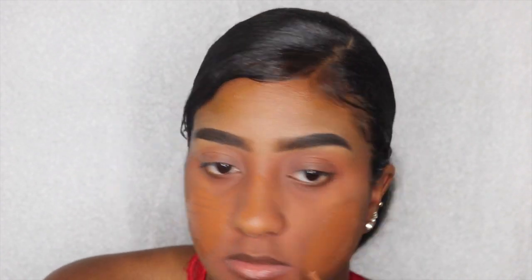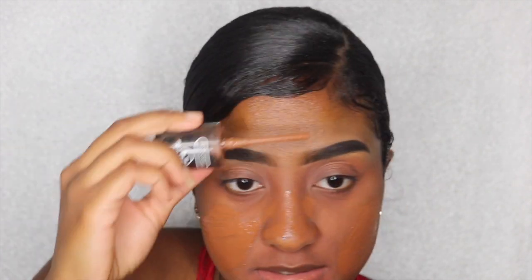For foundation, my drugstore go-to is Revlon Colorstay in Cappuccino. I just apply it all over my face and blend it out.